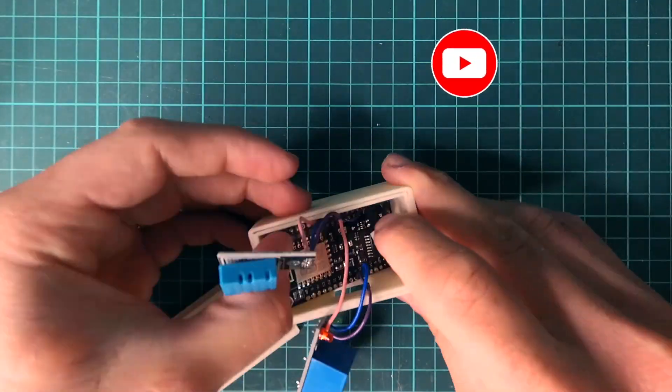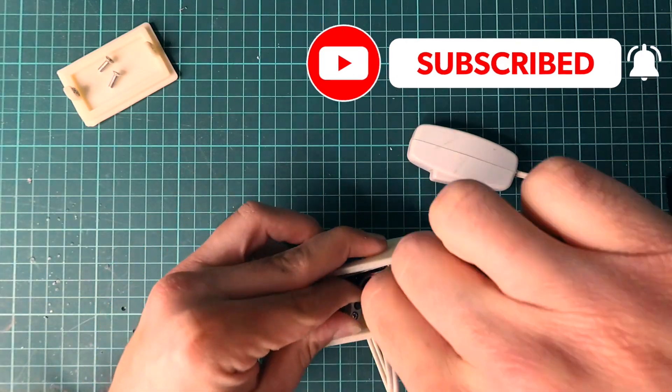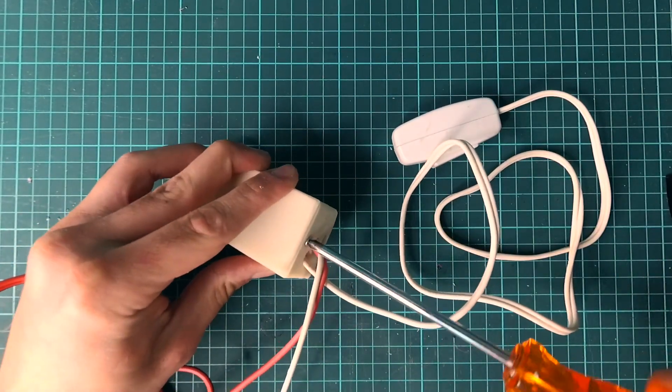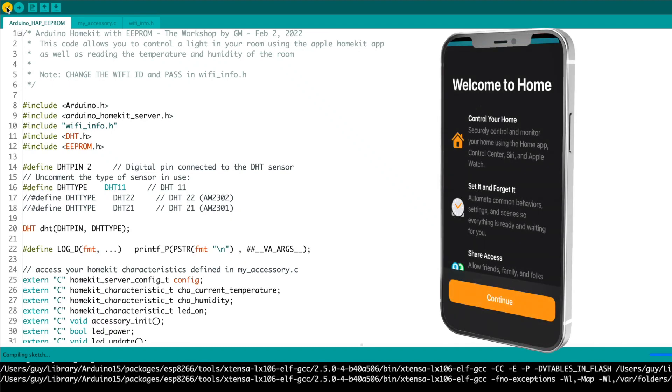Once that was done, I squeezed in all the components, connected the lamp to the relay and the switch to the wire connector, and closed the box using 3mm screws. Finally, I uploaded the Arduino sketch to the NodeMCU and connected it to my iPhone.